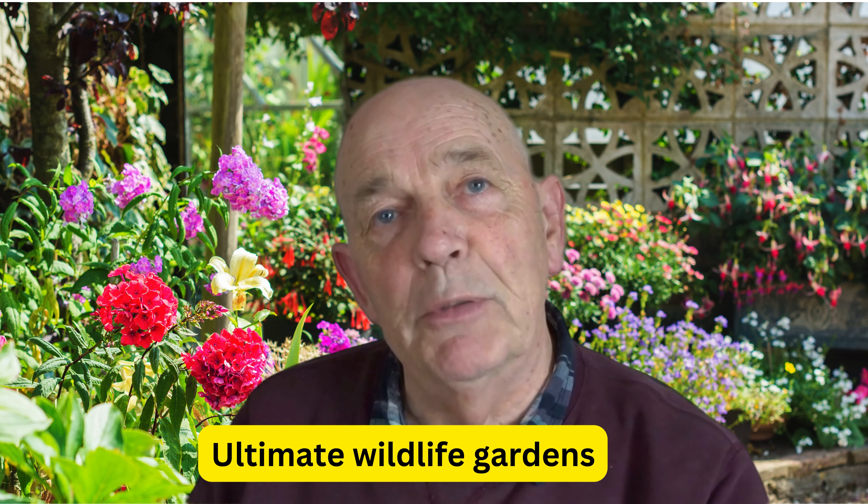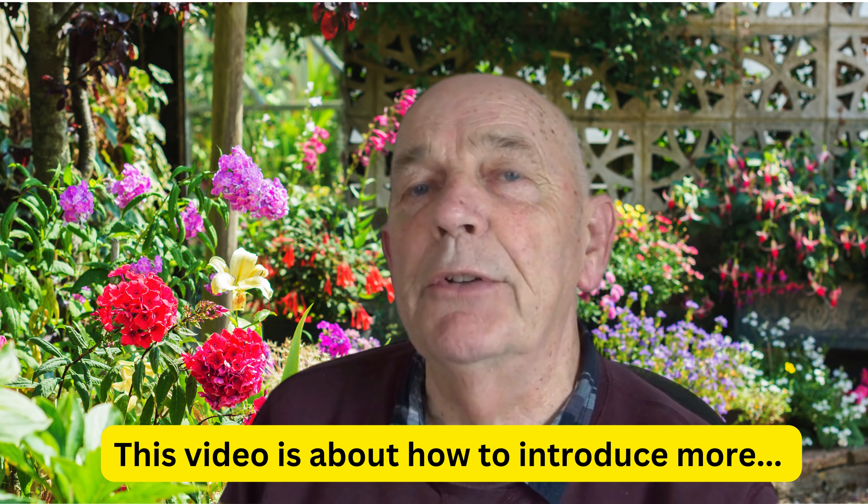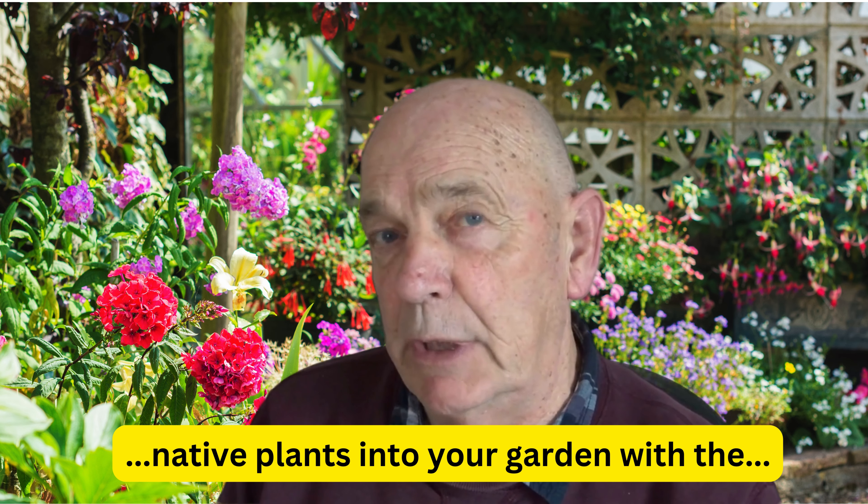Hi, welcome to Ultimate Wildlife Gardens. My name is Chris Caligari. This video is about introducing wild plants into your garden at minimal cost, very reliably and very straightforwardly.